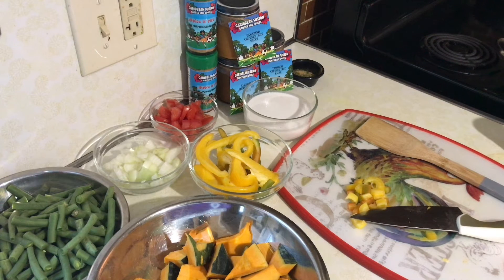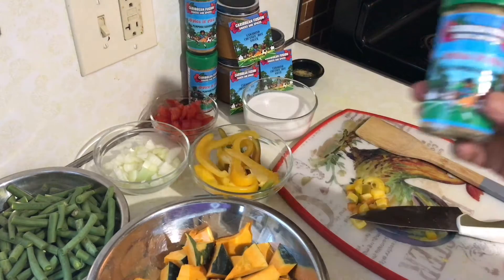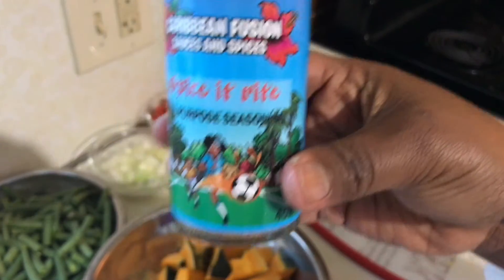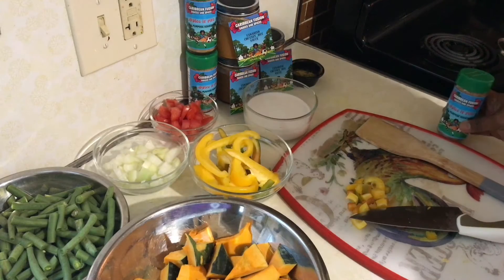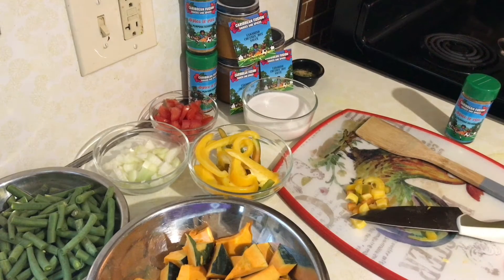Welcome to Cooking with Caribbean Fusion Sauces and Spices. Today we're going to be showcasing our Pumpkin Stew using two of our favorite products from the line. We're going to be using the Spice It Right All-Purpose Seasoning. What I love about this seasoning is it has a Caribbean flair with our own specialty blend, intentionally created to give you that gourmet taste while keeping it extremely low in sodium — just a hint of Himalayan sea salt.